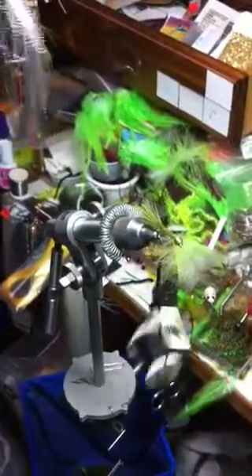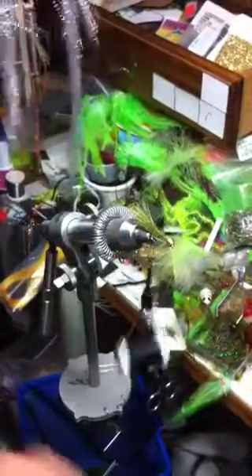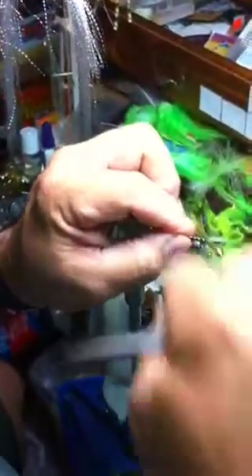Take a couple pieces of flash and tie it on both sides like that. Cut it right behind the marabou.